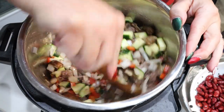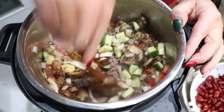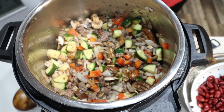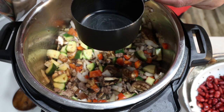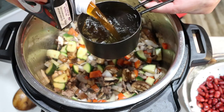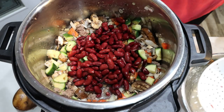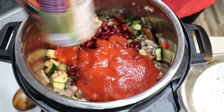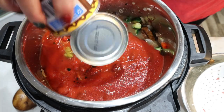My mushroom pieces are kind of large, so I'm going to break those up a little bit while I stir. Now we're going to add all the remaining ingredients — it is still on sauté mode. I'm letting those veggies soften even more, but I'm adding two cups of beef broth, one can of drained and rinsed kidney beans, two cans of tomato sauce (or one large can), one can of fire roasted diced tomatoes, and one can of mild green chilies.